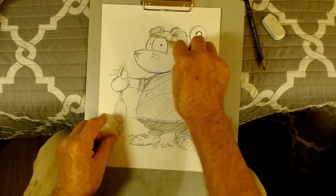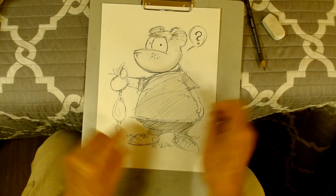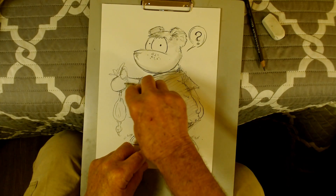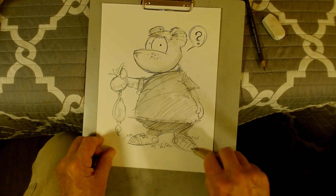Come back with a burnishing tool, do some shadow, smooth out some of the lines — gives it more of a 3D look.